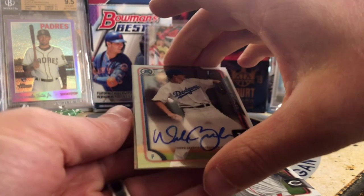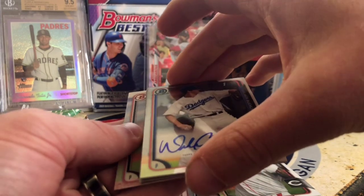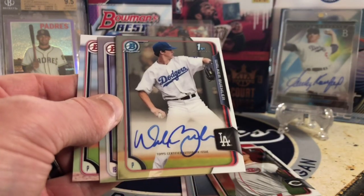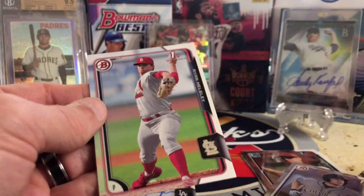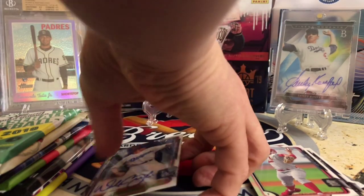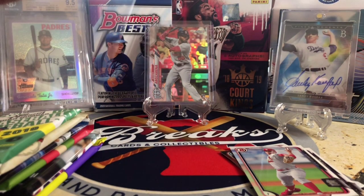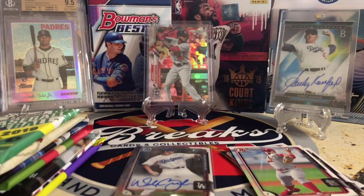This is a testament to Jam Packs right here — a huge, huge auto. First Bowman of Walker Buehler. On-card auto, not numbered. We are starting out really strong. We're guaranteed an auto in this box already, so wow. I might need to sleeve that up — put it in a soft sleeve. That is why it is always nice to have a lot of supplies. Beautiful card. Let's get back to ripping.